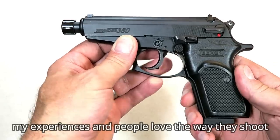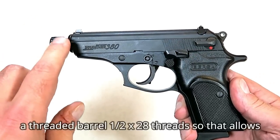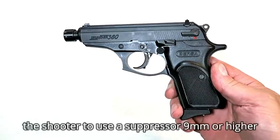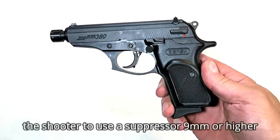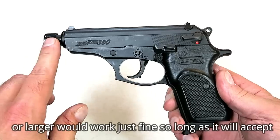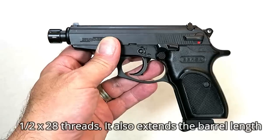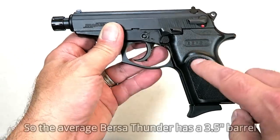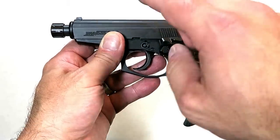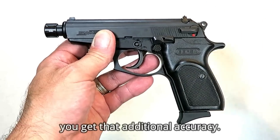What makes this different is that it has a threaded barrel — one half by 28 threads. That allows the shooter to use a suppressor; nine millimeter or larger would work just fine, as long as it accepts one half by 28 threads. It also extends the barrel length. The average Bursa Thunder has a three and a half inch barrel, while this one has a four and a quarter inch barrel.